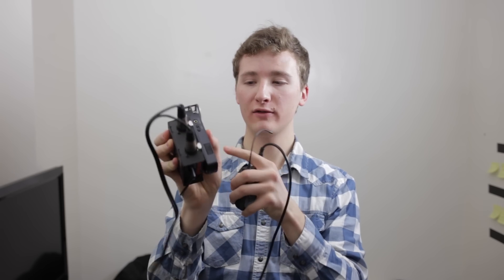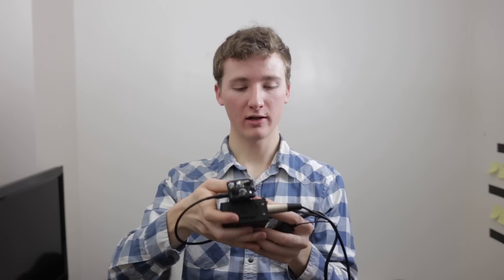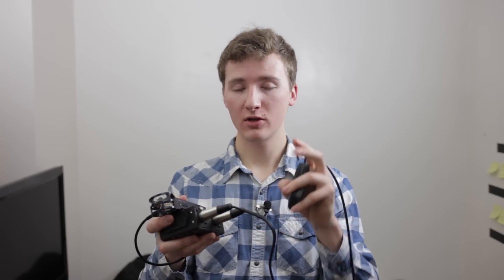And then that goes 3.5 to 3.5 into this Zoom H1. I could directly go from the Sennheiser into something like a Zoom H4N, but the preamps in that are terrible. I'd much rather use my own preamp — which was about $400 — and this Zoom H1 was about $100. This gives much cleaner sound. Having the splitter allows me, when I have one channel of sound, to record left and right and control separate levels for each.